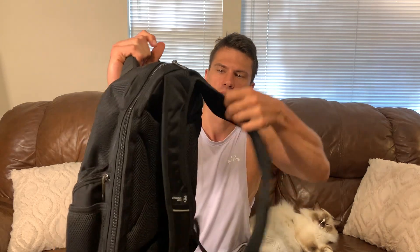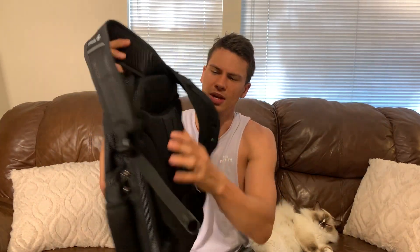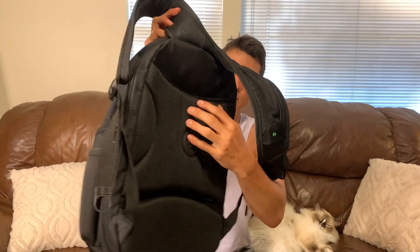You can see here these shoulder pads are nice and thick, really thick, with a kind of back plate here as well. A lot of sponginess to it, which is going to be good if you have this thing loaded down with a laptop, all your cords, that sort of stuff.